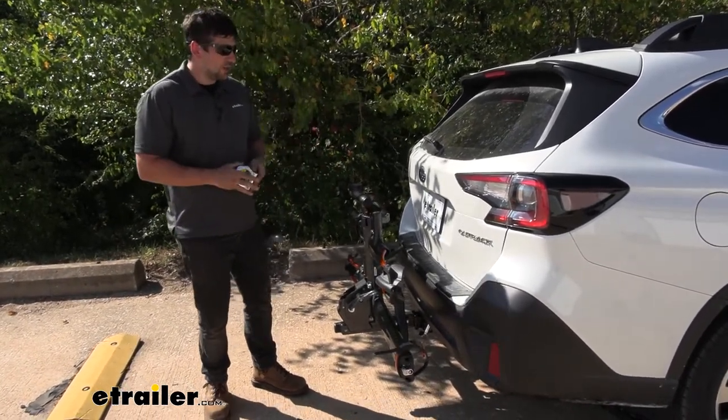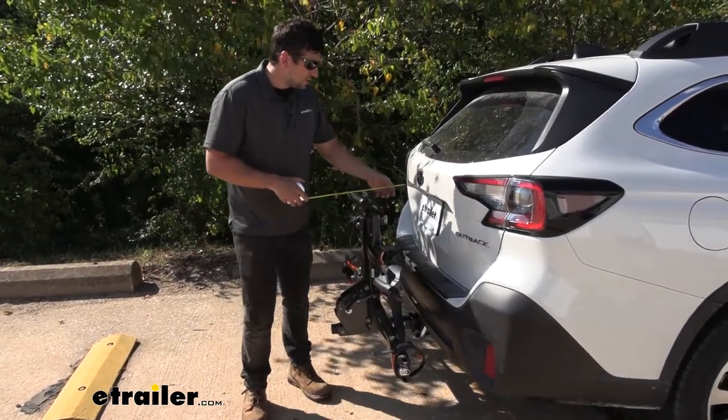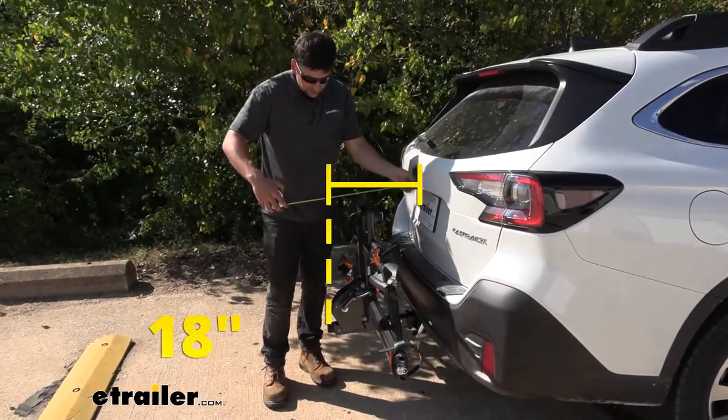We can give you another measurement for the folded position — measuring from the top part of the hatch to the outermost edge, which is probably going to be down at the shank — that's going to be around 18 inches.